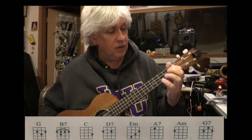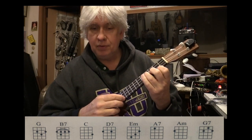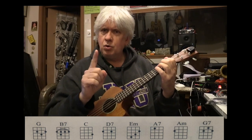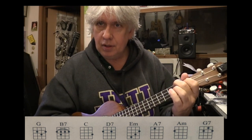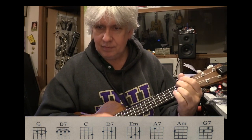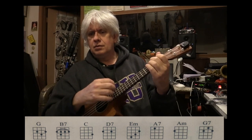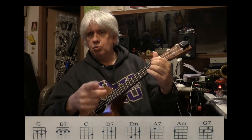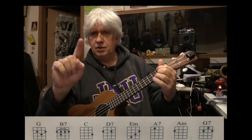A7 — very easy. First finger, third string, first fret. Easy chord. Go to your E minor. One, two, three — just direct your feet. Then you're going to have two one-finger chords in a row. Use your second finger because you're going to go to the fourth string second fret — A minor. Use your second finger on the A minor, and then when you go to the D7, use one and two. Consistently in this song so far we're using D7 with first finger and second finger.